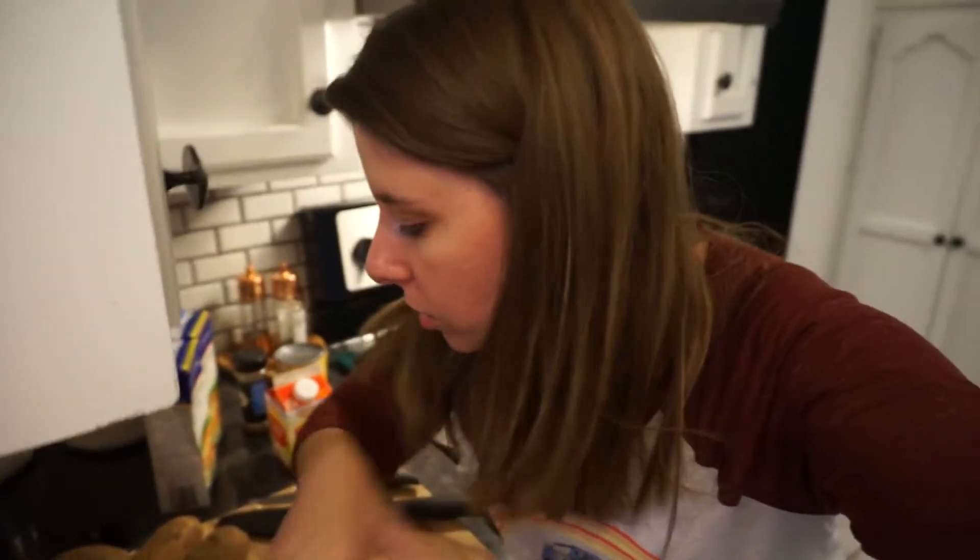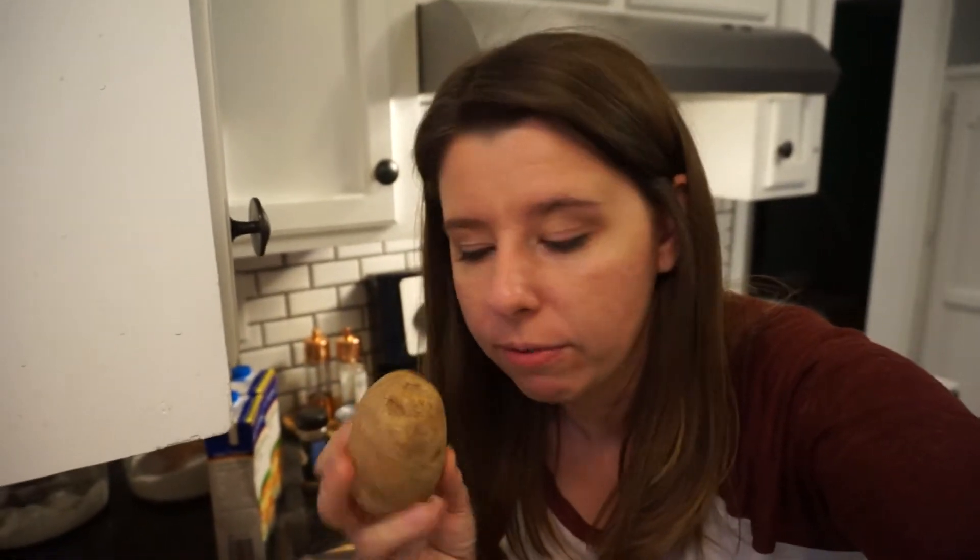While I've got my bacon cooking I'm going to take my onion and slice it up. I'll also go ahead and cut up my potatoes. Just like my pork chop recipe — if you haven't watched that video I'll put a link here — you can keep the skins on or you can take them off. It's really a matter of preference.